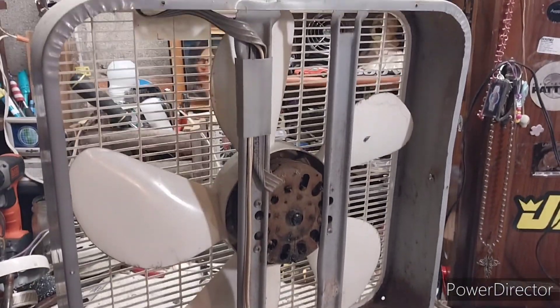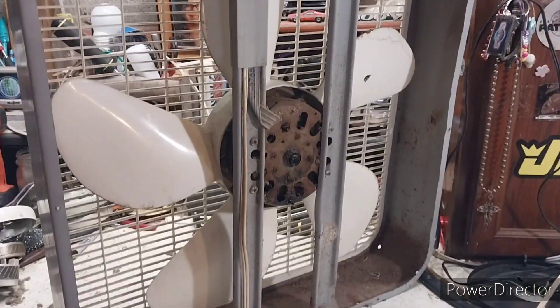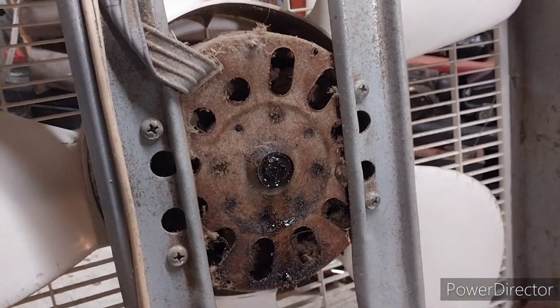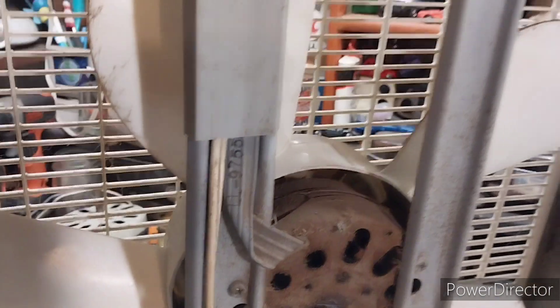Nick gave me this 90s Lasko 3733. He found it on the curb, on a trailer park. The motor's pretty grimy looking. I took the back grill off and got it freed up a little bit. There's a lot of spider webs in here and it's got a big dent in the side. I figured I'd fix this up and use it as a garage fan or something.